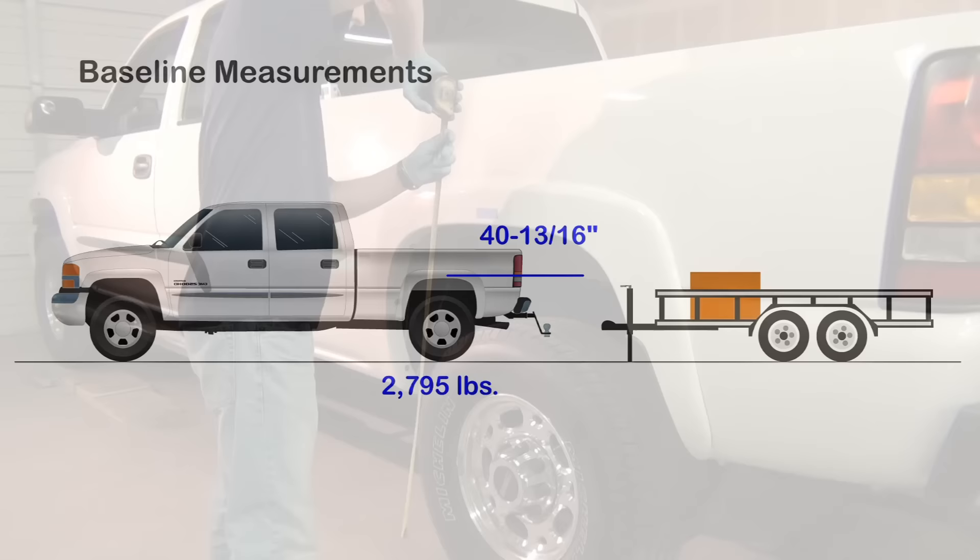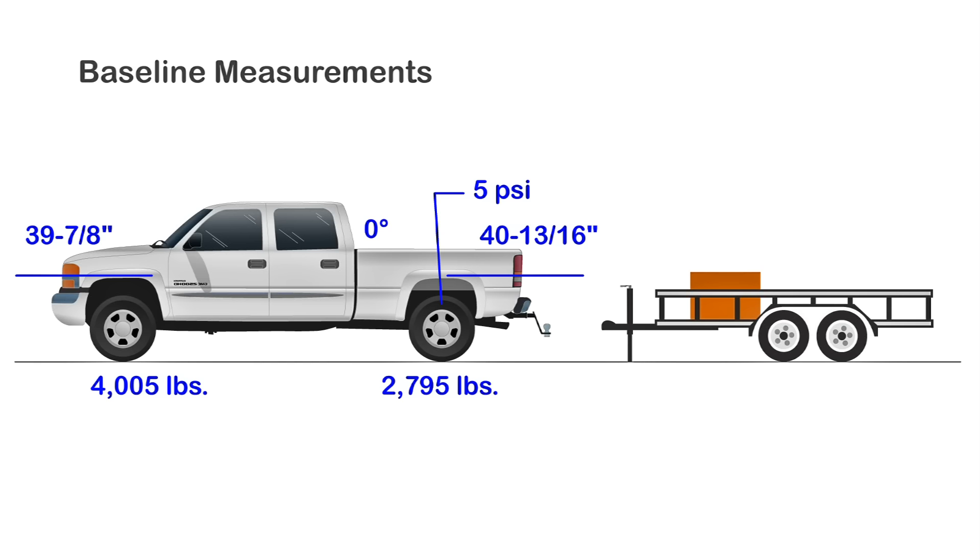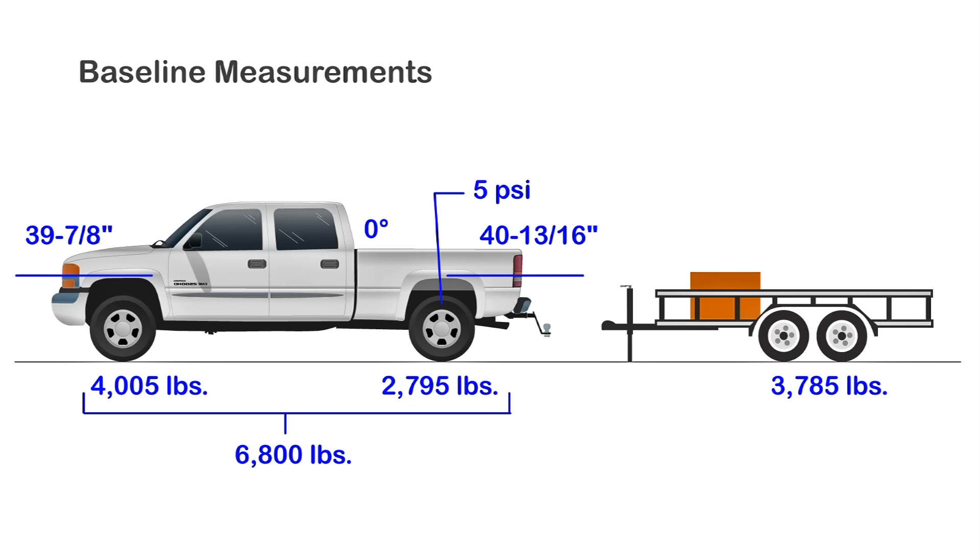Our rear wheel well is resting at 40 and 13 sixteenths inches and carrying 2,795 pounds. The front wheel well is resting at 39 and 7 eighths inches and carrying 4,005 pounds. Our airbags are set to the manufacturer's minimum inflation of 5 psi. The tow vehicle weighs a total of 6,800 pounds. The test trailer shows a combined axle weight of 3,785 pounds, and when you add the 1,000 pound tongue weight, our trailer for the test weighs a total of 4,785 pounds.